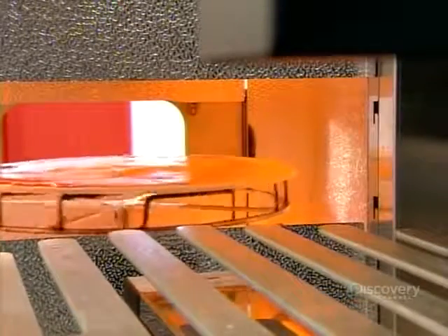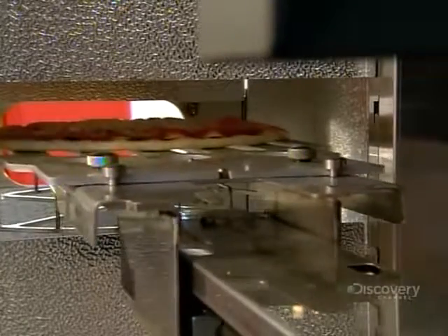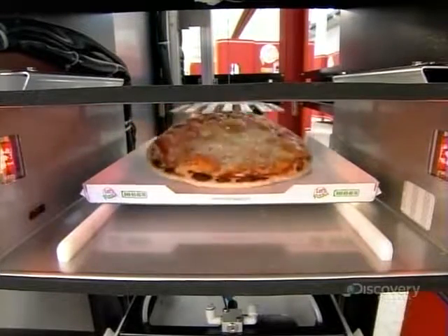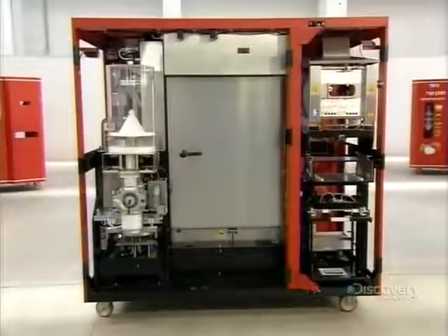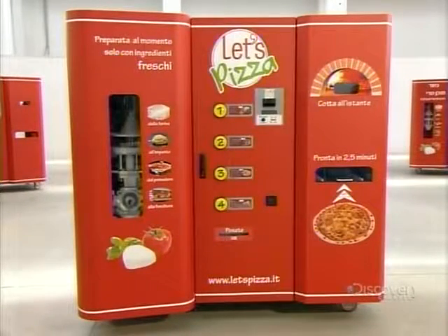Then a large automated spatula, called a conveyor plate, moves the pizza to the right side section, into the machine's infrared oven. Infrared radiation works faster than traditional heating because it cooks food from the inside out, rather than from the outside in. So the pizza bakes in just one minute. Once a test run produces a perfect pizza, the final step is to mount the doors on the self-service pizzeria. Buon appetito!